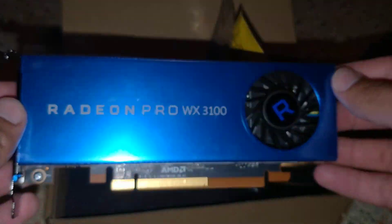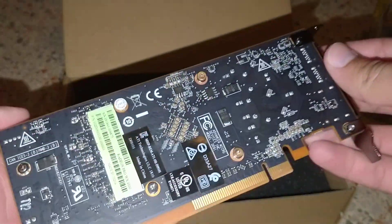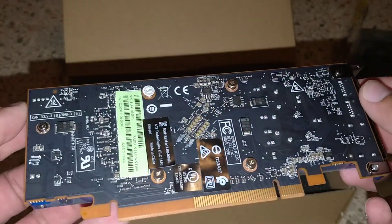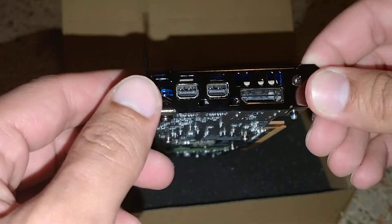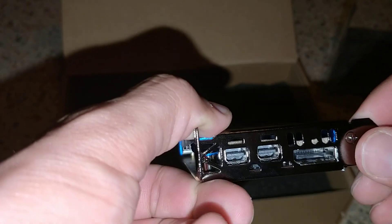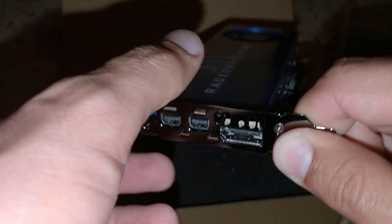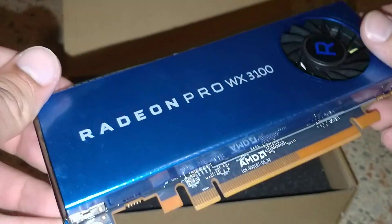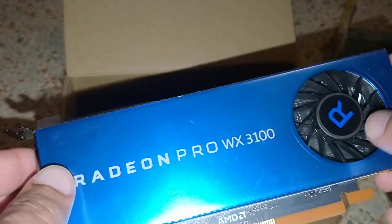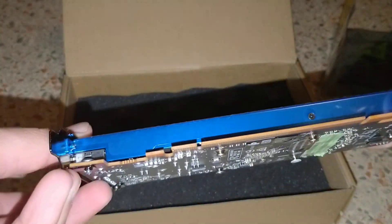There's a nice looking GPU. Metal construction, no backplate — but then again, pretty sure we expected there not to be one. Like I said, it is very small. The IO has two mini DisplayPorts and one DisplayPort. It has a real nice blue to it, and also a plastic wrap which I'll take off once it's installed, and a small little blower-style fan.